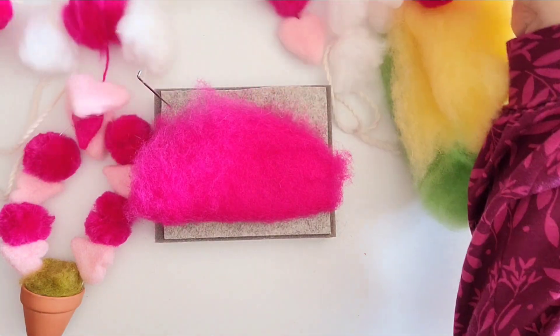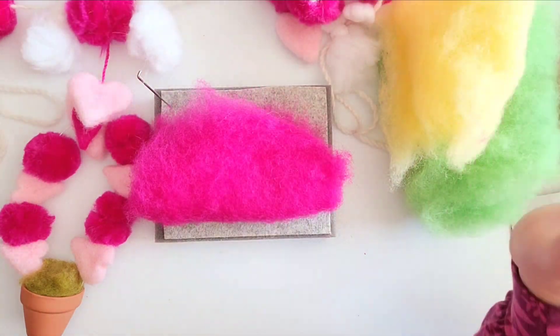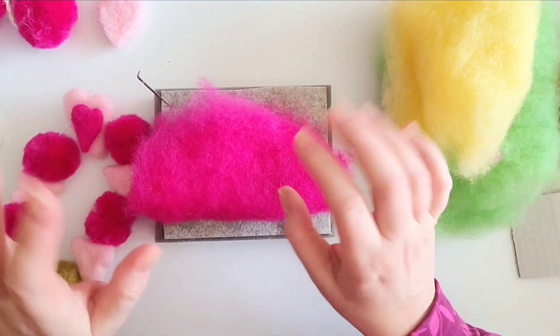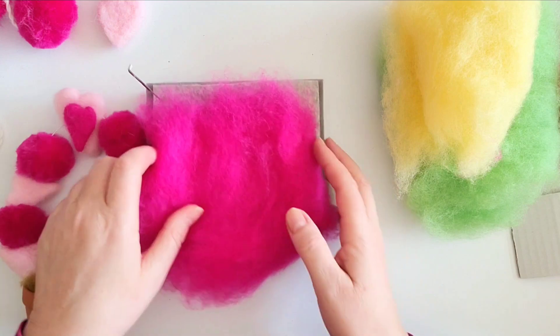Imagine these little topiary additions or the beautiful garland adorning the tables, or even the top table at a wedding — you could have those along the front. There's so much you could do with them, and they are so easy to make. So I'm going to show you first how to create a beautiful needle felted heart.